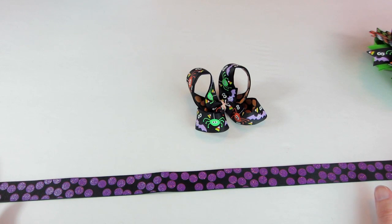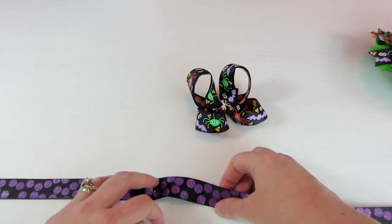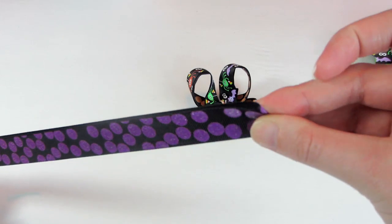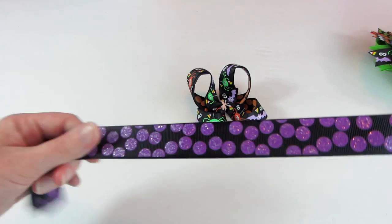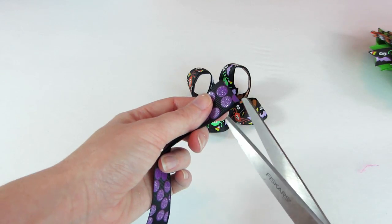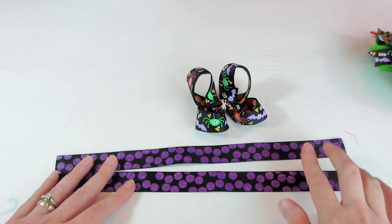Just go off the measurements that you currently use for your 3/8 inch Surrounded Bows and you'll be good to go. So I'm getting 26 inches of my ribbon. Now all I'm going to do is fold it in half, crease it right there, and cut. We'll have 2 strips of ribbon — just cut right here in the middle. And now we have 2 equal pieces.